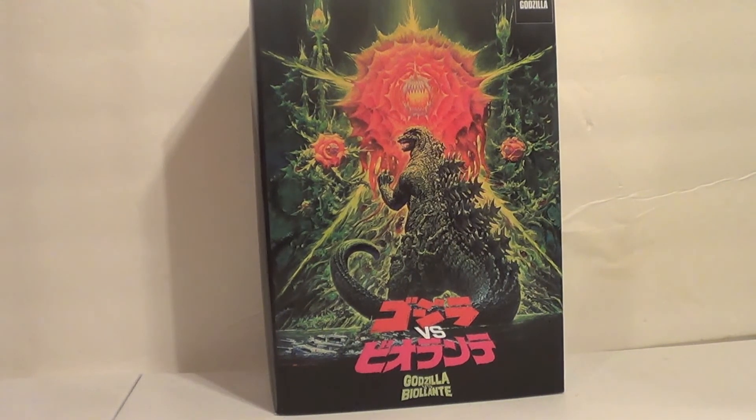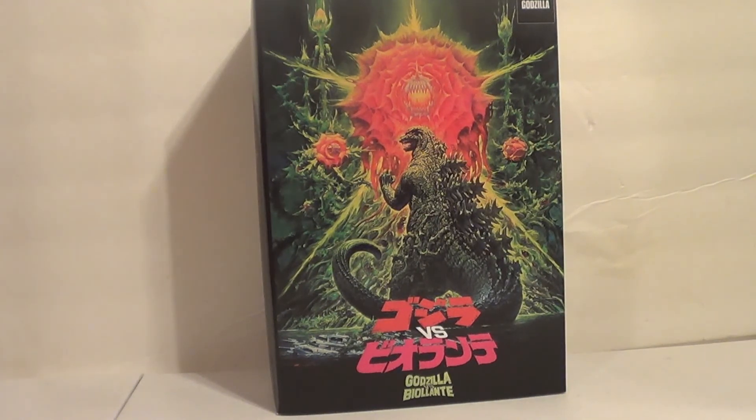Hello, YouTube. It's your boy B3, back for another kicking action figure review. Picked up a couple NECA Godzillas today, so we'll be reviewing them. First up, we are doing the Godzilla vs. Biollante Godzilla, a.k.a. Godzilla 1989.